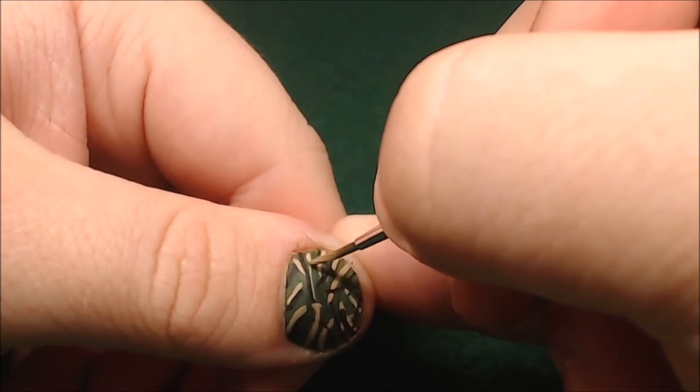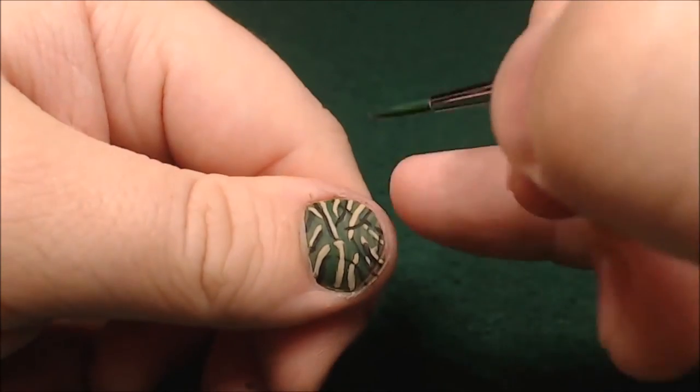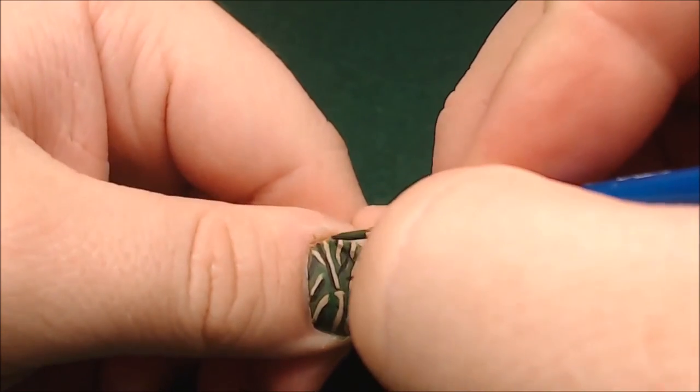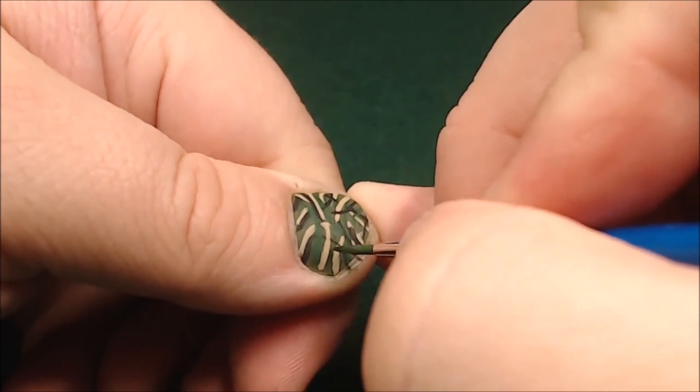I actually missed that line, so I've got to go back and widen that one too so we don't have just a super skinny tan line. And just following up with another coat on the green for any areas where the other lines might have overlapped or there aren't clean edges — just kind of cleaning up.